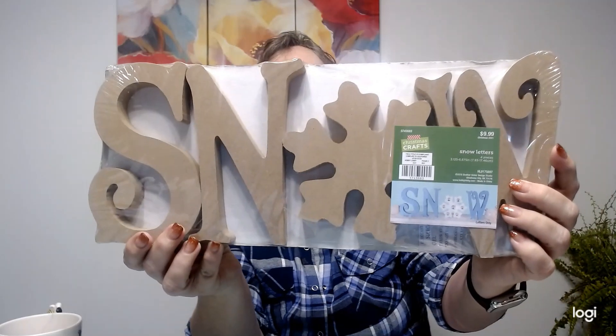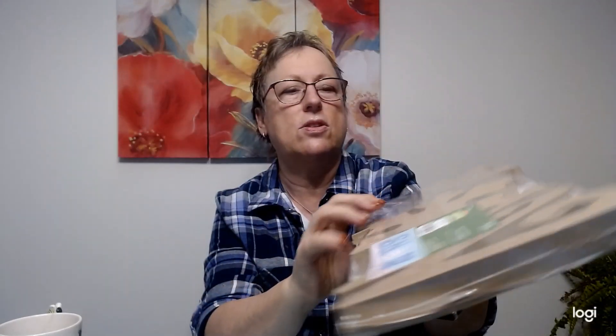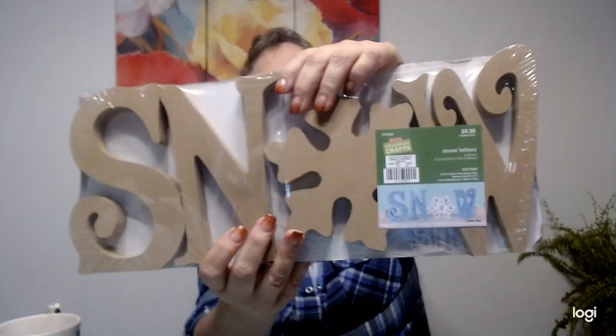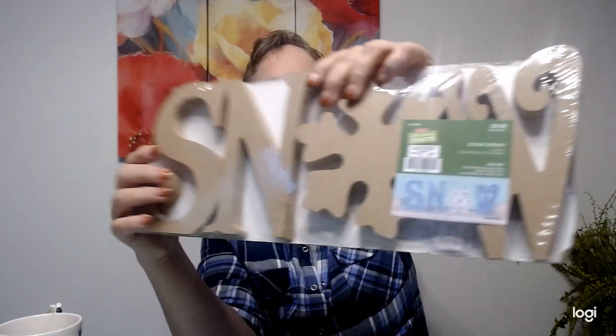My next one I'm painting. I got two of these - I found them at another Hobby Lobby. The SNOW letters - the one I found had been broken. This is so intricate; I'm not going to try to paper piece that, it would just be too hard. So I am painting the letters like they have on here, blue and then flake white. Stay tuned.